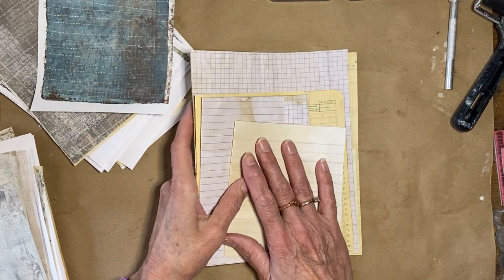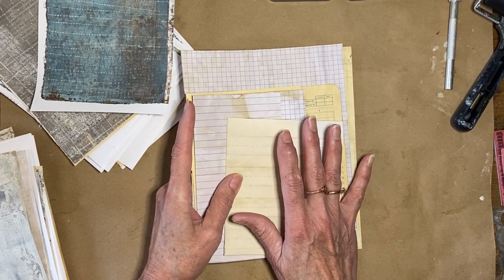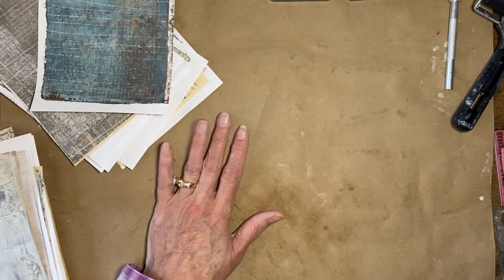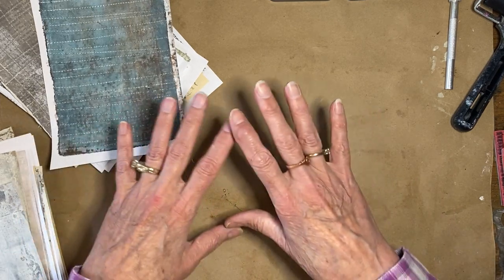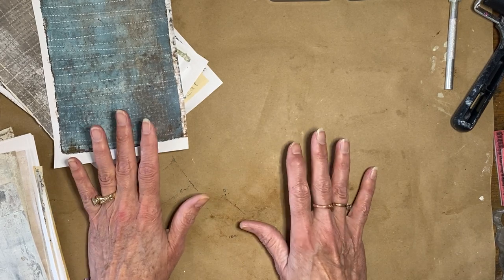If you haven't done the coffee-staining yet, I'll put the link again to how I coffee-stained my papers so you can get some of those done ahead of time. I will also put in the description a link to this entire series so that if you want to start from the beginning with me, you can do that.